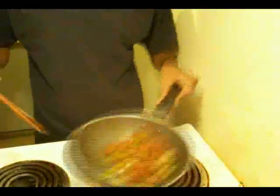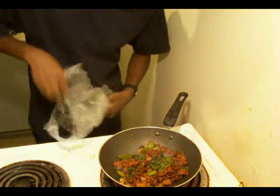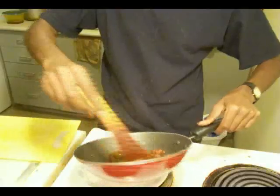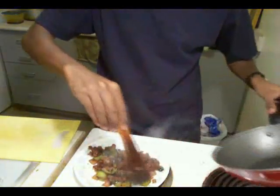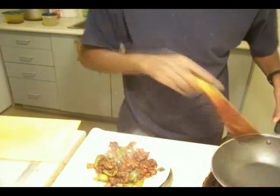You just keep stir frying it for about a couple of minutes. Then add coriander leaves — cilantro. If you have fresh parsley that's fine, frozen parsley is fine too, and if you don't have any that's fine as well. These are little things you just add for flavor. Transfer it to a dish and that's the end of it.